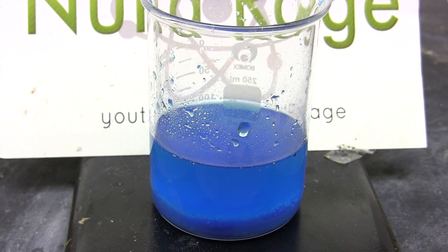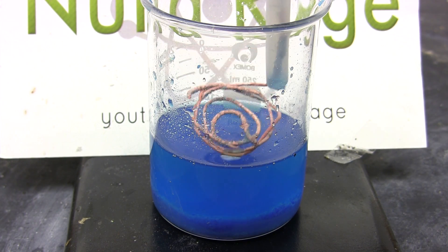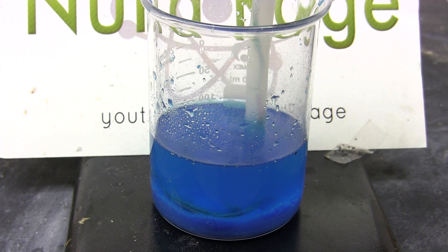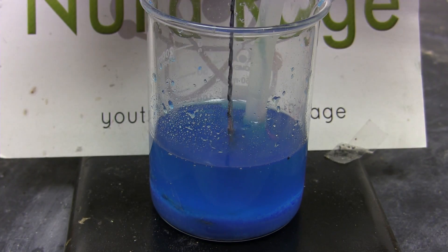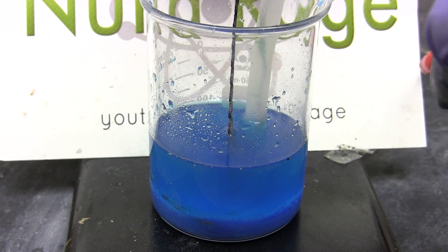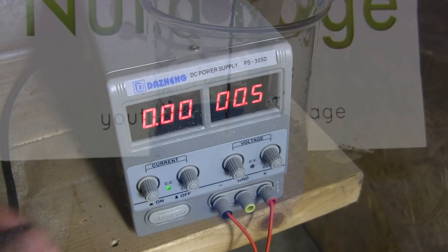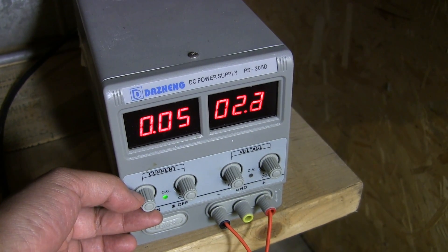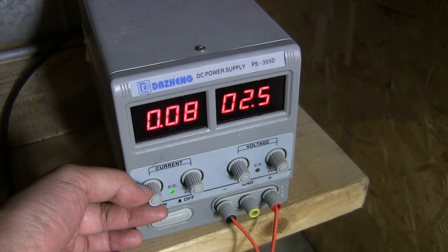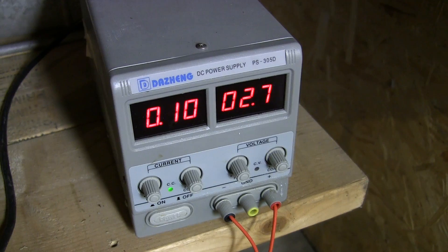Now we electrolyze the solution. First, fashion a copper cathode — I'm using some copper wire and partially burying it in the copper sulfate at the bottom. Now just above that, hang a platinum anode. I'm using a platinum-coated titanium anode. Make sure they don't touch. Attach a constant current power supply with the negative terminal attached to the cathode and the positive terminal attached to the anode. Run the electrolysis with a current density of under 100 mA per square centimeter of exposed platinum.